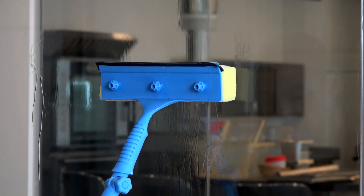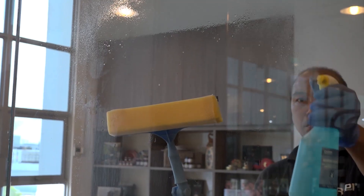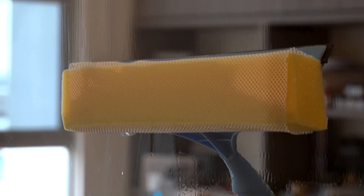Tip the squeegee and clean a narrow strip of glass from top to bottom. It removes dirt, smoke haze, fingerprints, insects and stains from surfaces.